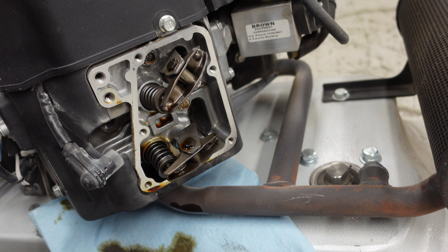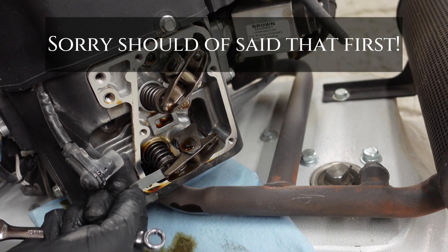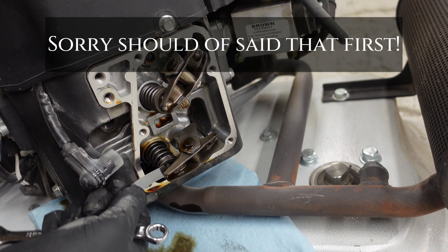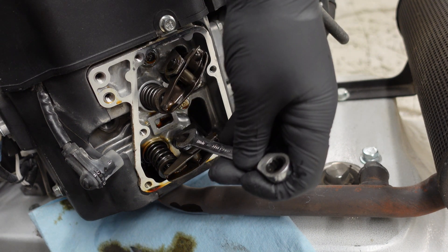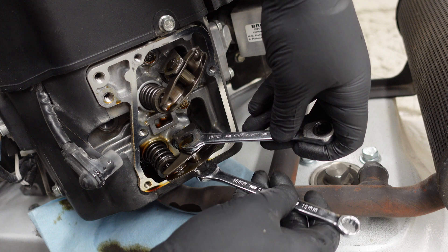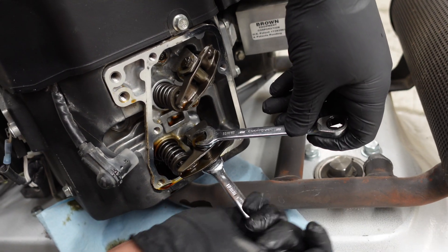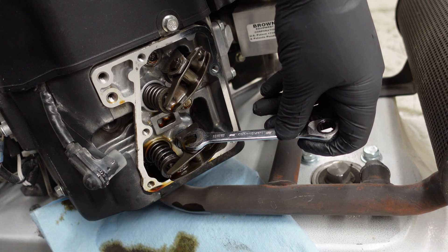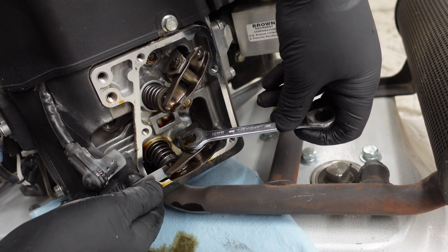Before adjusting the next valve, obviously check it first. You can see it's too tight — usually over time that's what happens, that's why we're doing the adjustments. So again, loosen that nut and then make small turns.